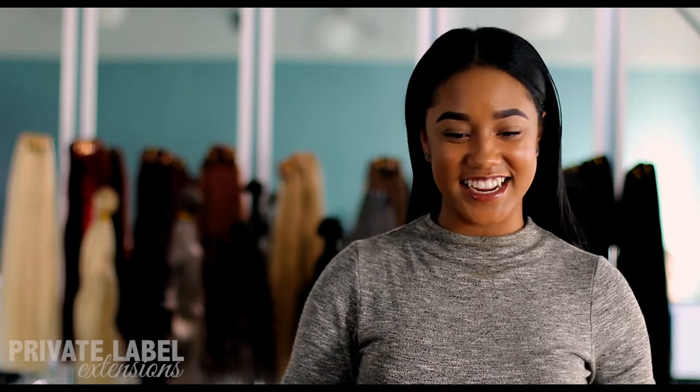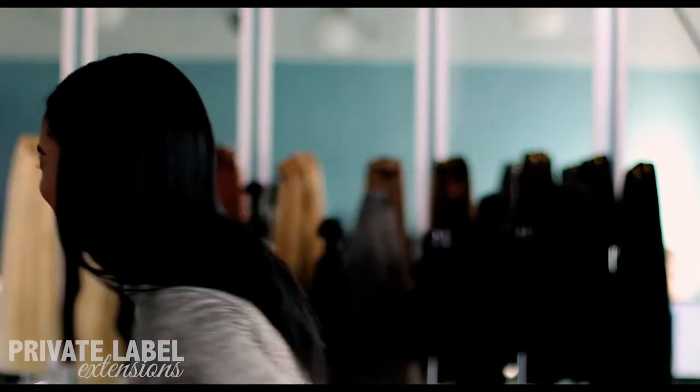Hey, it's Avery, and today I'm going to show you how our company ships out orders.